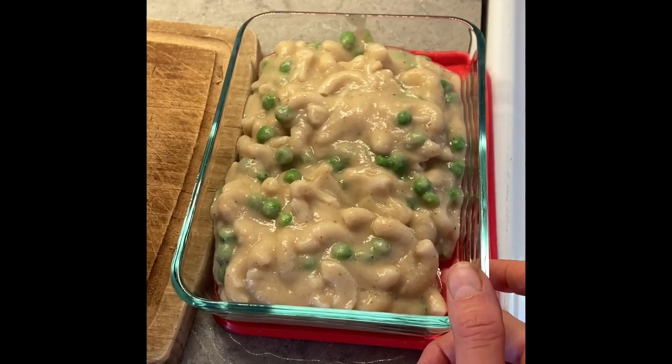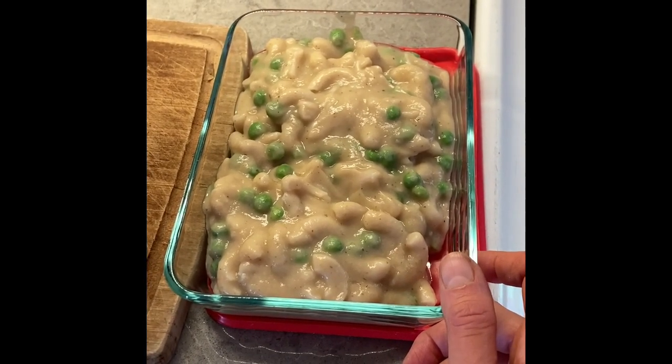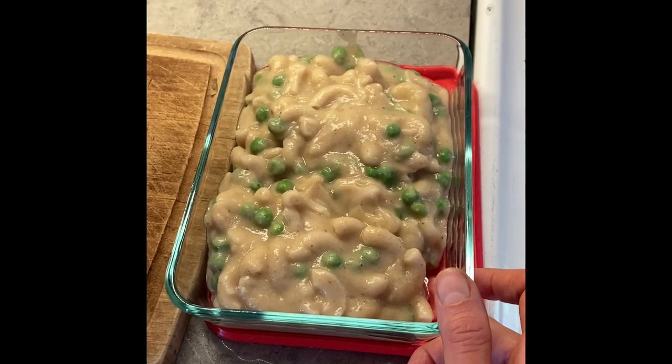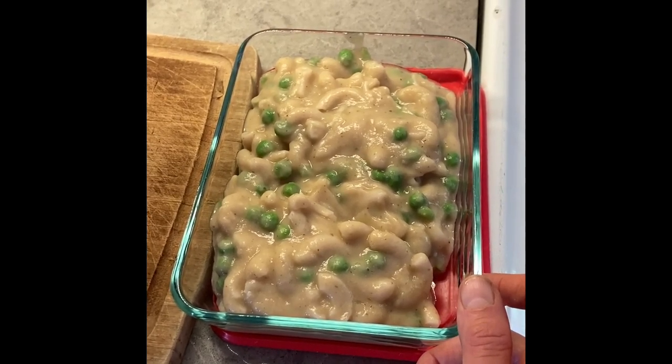I hope this helps you enjoy cauliflower and your vegetables, and honestly have a really delicious sauce — or soup, because I really do enjoy eating it simply as a soup too. If you found this helpful, please consider liking and subscribing. Leave a comment below if you've tried a similar recipe or if you try this one and enjoy it.